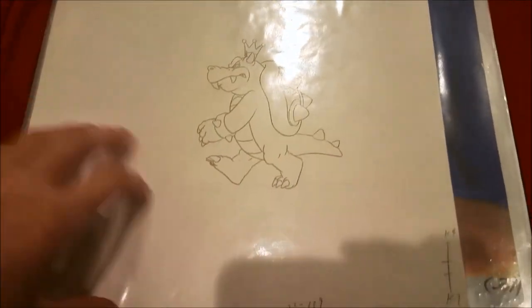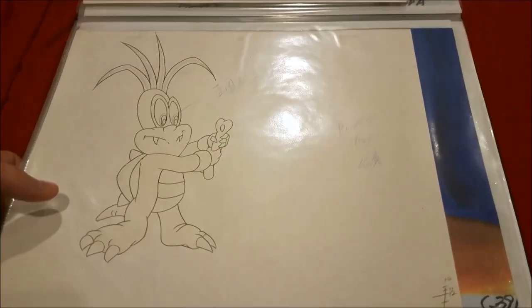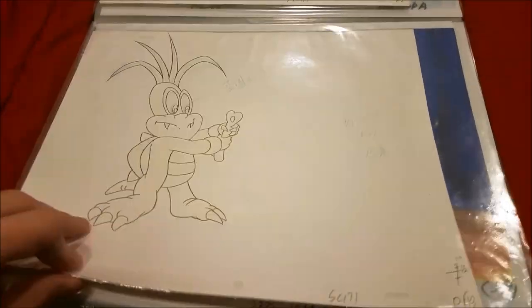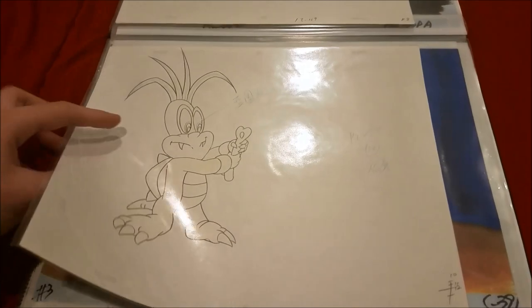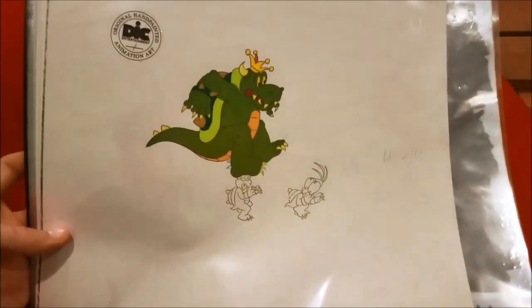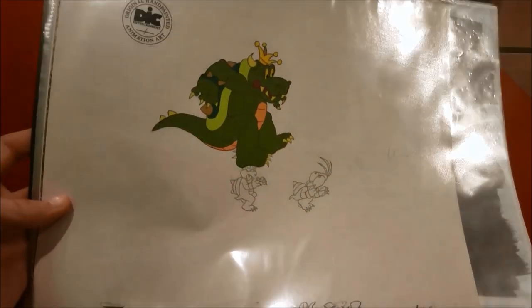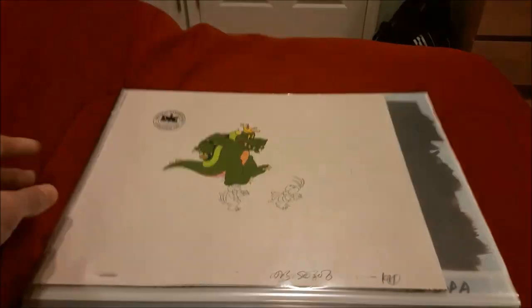Here's a sketch of King Koopa walking, and another one. Here's a sketch of Hop Koopa with a bone — it's from 'The Switch' when they're trying to pull the volcano. And here's a cell and sketch from 'A Little Learning' when they're running from the piranha plant at the end of the episode.